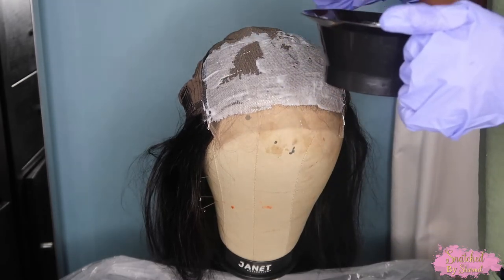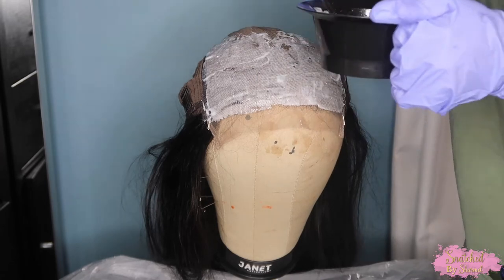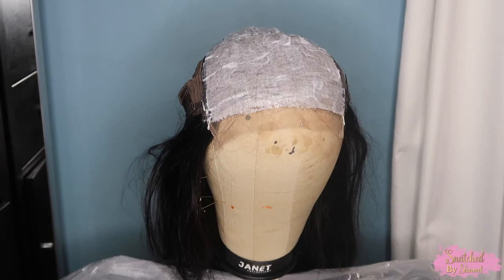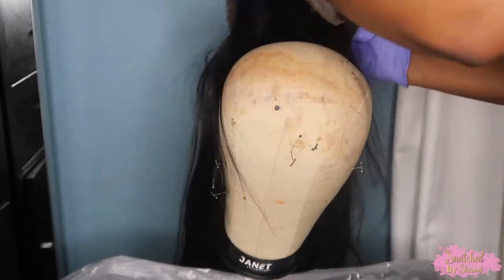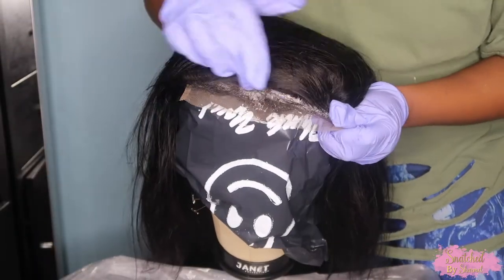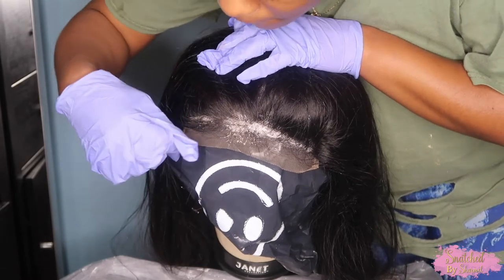Once you have everything applied, your wig should look something like this. Now I'm going to flip my wig over, take it off the pins, put a plastic bag down underneath, and place my wig with the closure facing down. Be careful not to get the bleach on the roots of the hair too much — you want to make sure it stays on the inside of the lace.